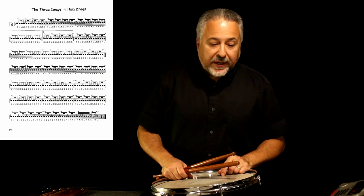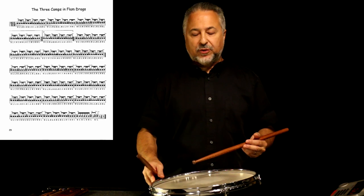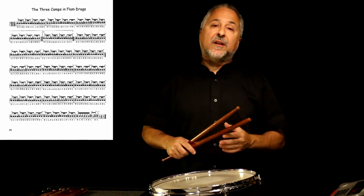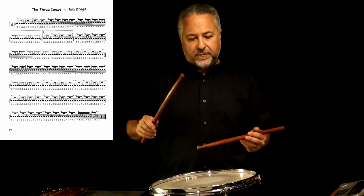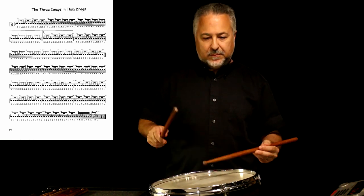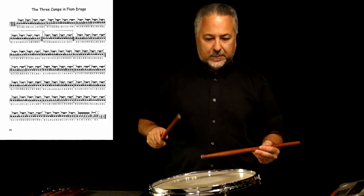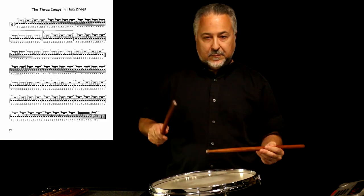Next, we can go to page 29, and these are flam drags. This is a lot of wrist — this rudiment — so it's tricky. Don't go too fast; 120 is a good max tempo. I've recorded all these already; you can look those up on the Three Camps playlist, and I do them at two tempos.